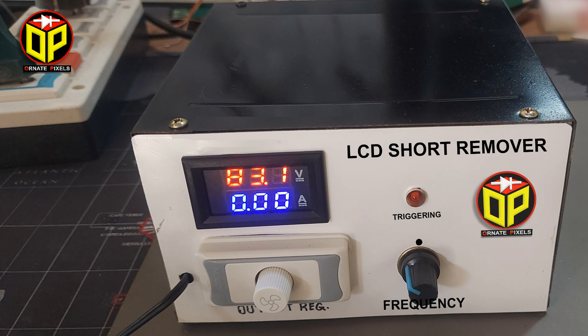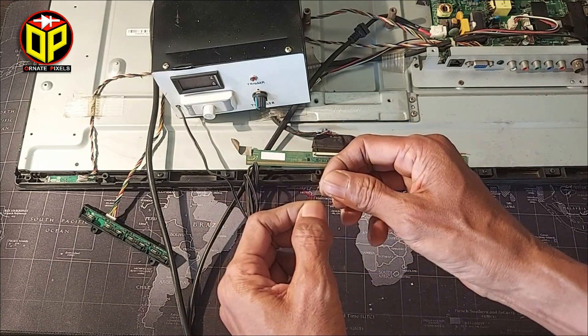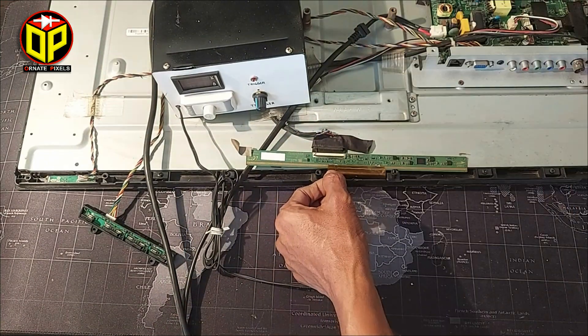How do I make this short killer? I will provide that video link in the description of this video. Connect the short killer connections to CKV1 and CKV2.